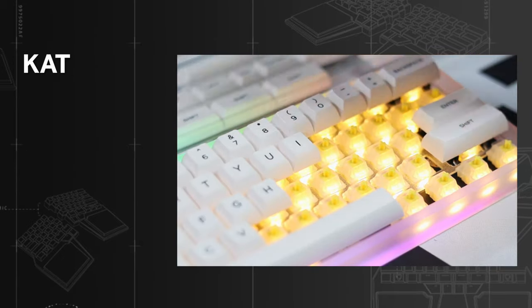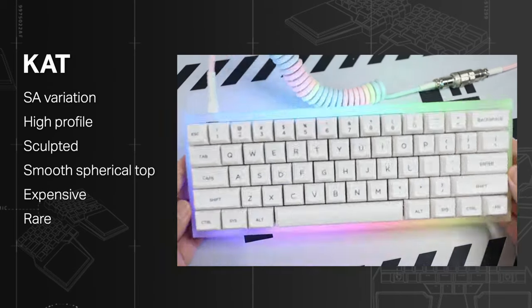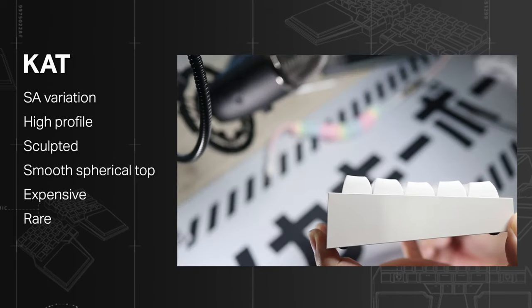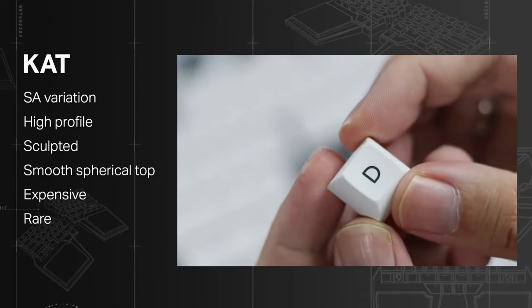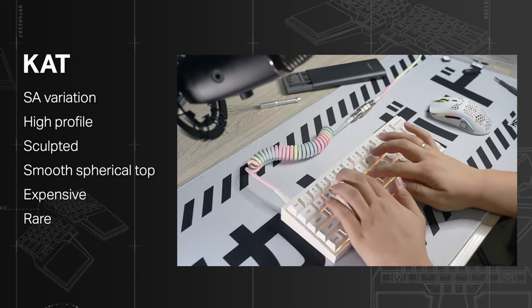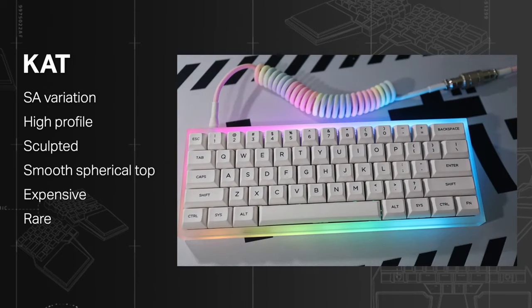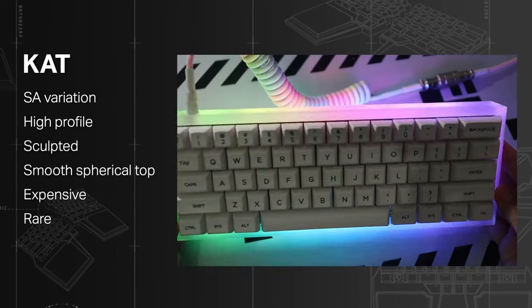KAT: another variation of the SA profile, slightly smaller but still thick, and with a smoother concave top than its original design. They definitely look like an improvement — and they were also designed to make the sound of your switches better, or so they say. They are a novelty, meaning they are expensive and rare. Still, I think they are my favorite SA-inspired keycap.